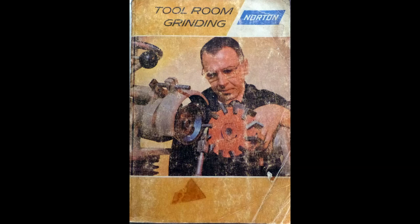If you want to know more about tool and cutter grinding, there's an excellent book by Norton — whether you can still get it I don't know, I bought mine in 1970 — but it's one of the most useful books on tool and cutter grinding. At the end of this video I've included some still pictures from the book. It's well worth obtaining because it's a wealth of information.